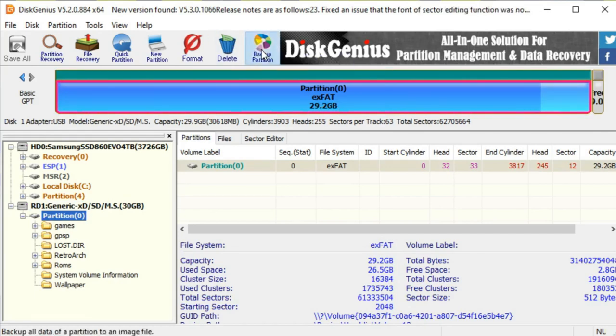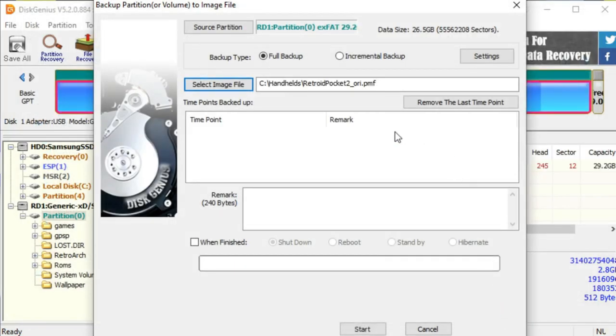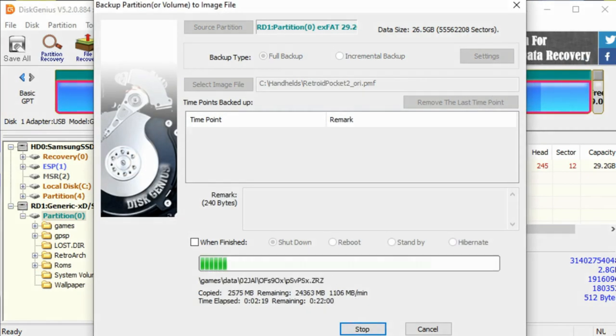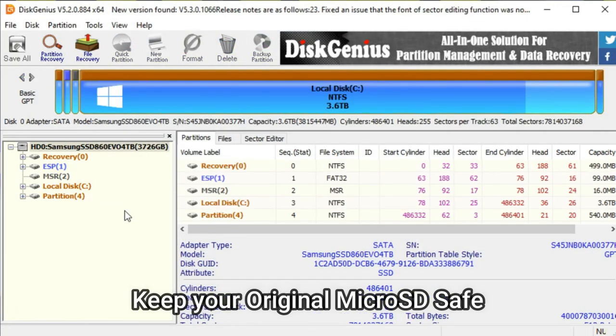I'm going to click Backup Partition, select the image file, and give it a name. I created a directory called 'handhelds' and named the partition file 'retroidpocket2_ori.pmf'. From here I am ready to back up the partition. Click OK, and now we're backing up the partition. Once the backup is complete, click the Complete button. Now you can remove the microSD card from your computer.